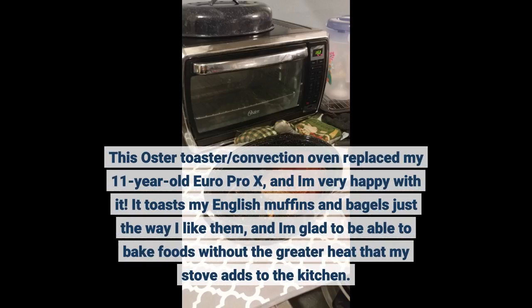This toaster slash convection oven replaced my 11-year-old Euro Pro X, and I'm very happy with it. It toasts my English muffins and bagels just the way I like them, and I'm glad to be able to bake foods without the greater heat that my stove adds to the kitchen.